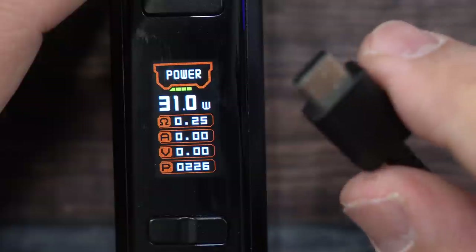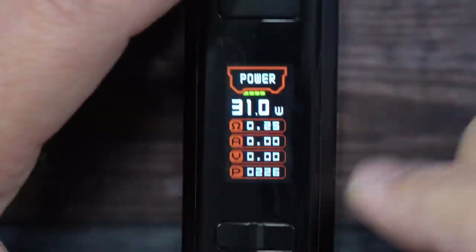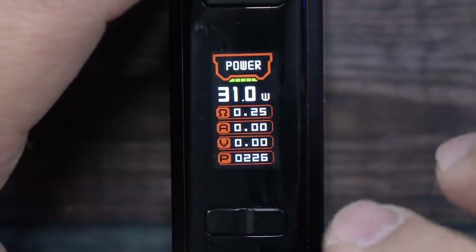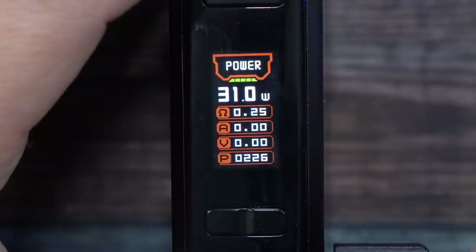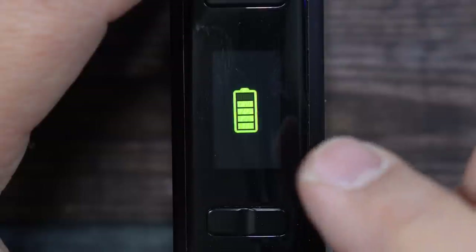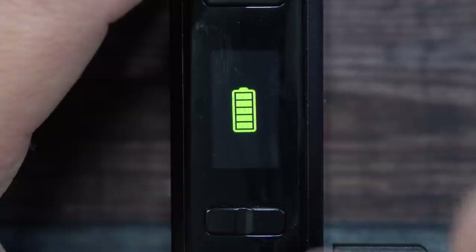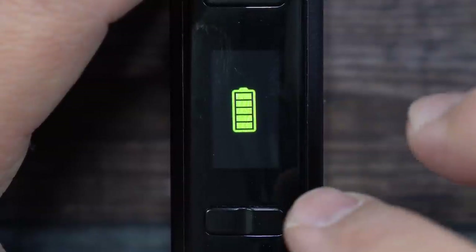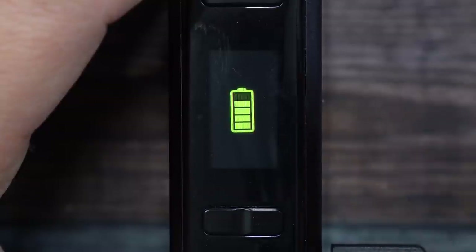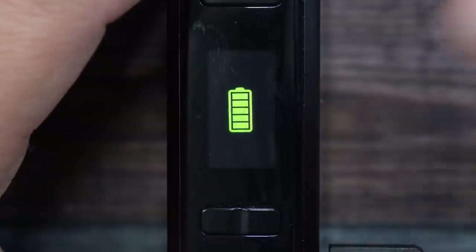Using a regular charger instead, the display goes green rather than orange, showing that it's not receiving the full fast-charging potential. It is still compatible with regular chargers. If you don't want to fast-charge the mod, you could also use that included fast charger on a laptop or fast-charging cell phone instead.